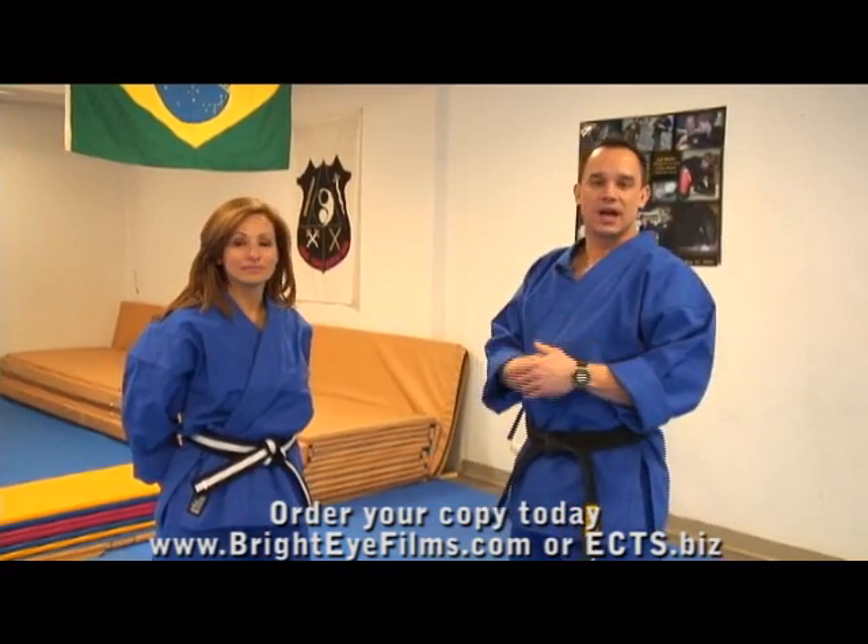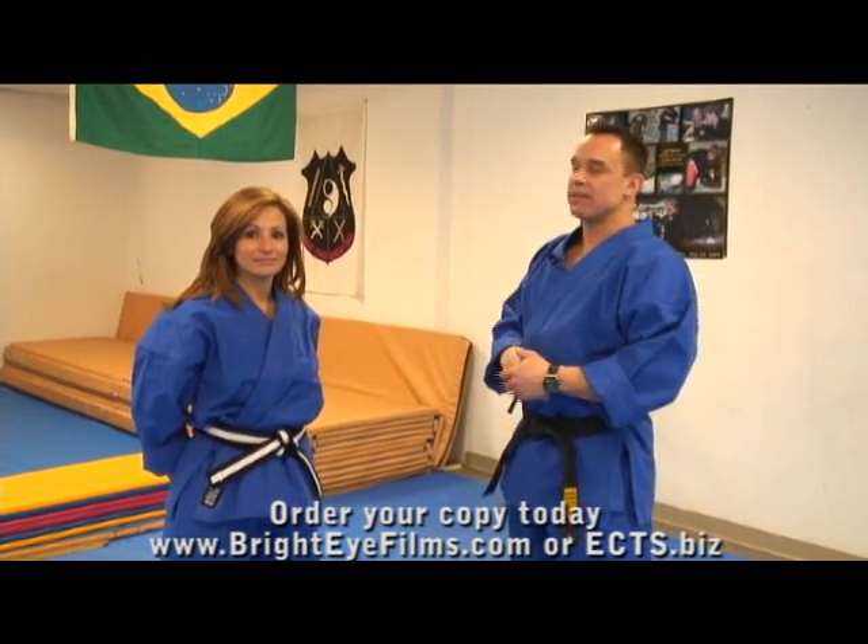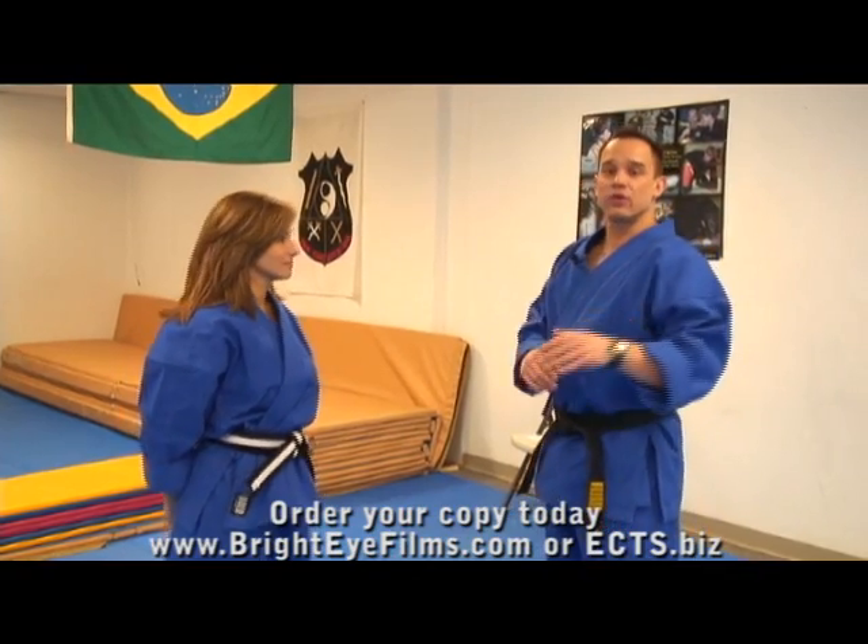If you are a martial artist already, or maybe you took some combat sports training, some of what I'm about to tell you is probably obvious to you, but I want to review it anyway.